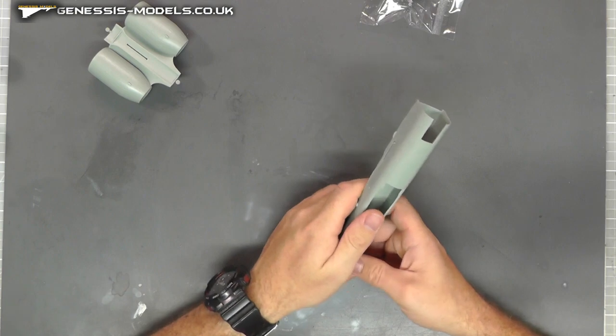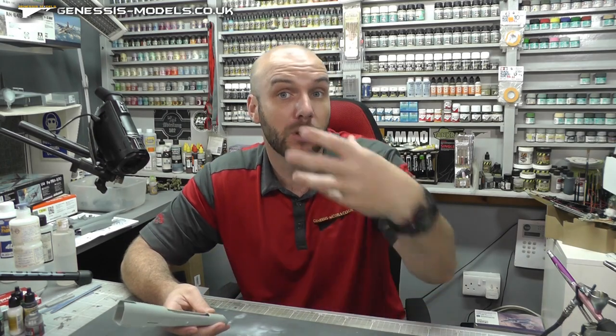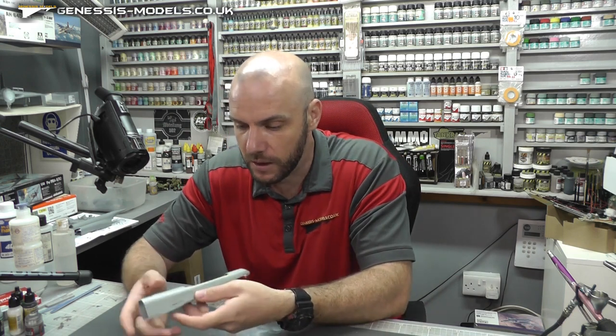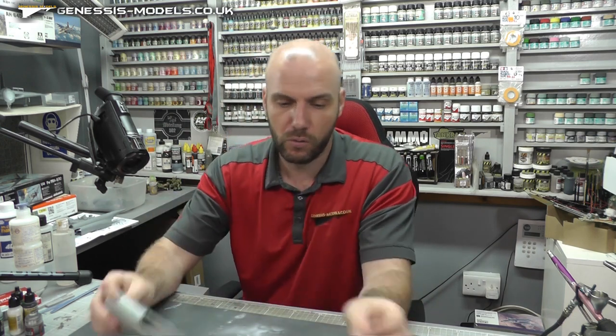I do believe in my Apache video we did go over how to make your own raised rivet, so that's probably a good one to go check out. But yes, it looks so, so nice.